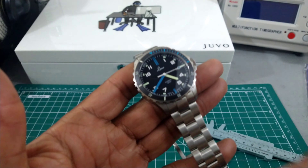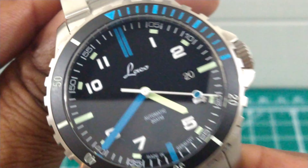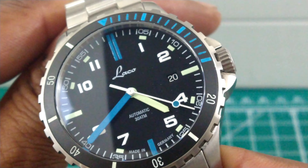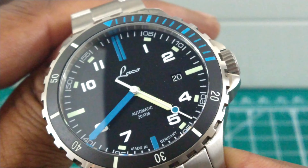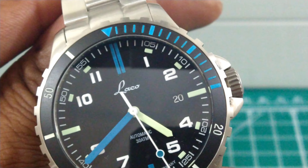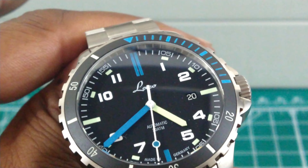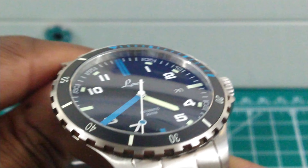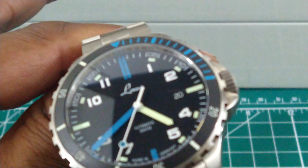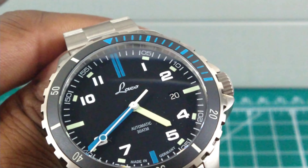You get a flat black, extremely legible dial with black printed indices and 300 meters of water resistance. You also get a screw-down crown and a date wheel positioned at three o'clock with painted indices. And right under the all-brushed rehaut you get a 60-seconds track — that's real nice.